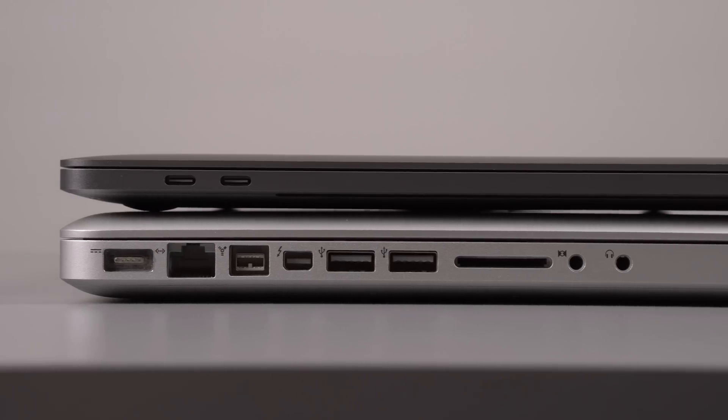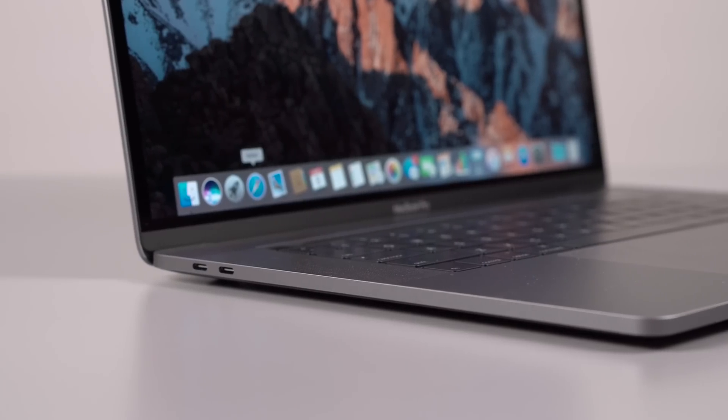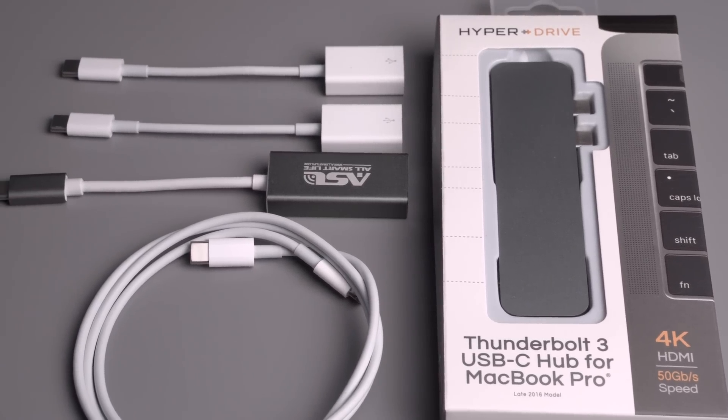Putting my Premiere Pro issues aside for my final thoughts: they removed MagSafe, so it charges through one of the USB Type-C ports, which is annoying because it takes up a port leaving you with only three. You literally have to walk around with a bag of dongles everywhere, because someone will hand you a USB drive and you can't use it — you always need a USB to USB Type-C dongle. Another annoying thing is the removal of the SD card slot. Cameras are going to be using SD cards for a long time, so Apple's not innovating by removing that.